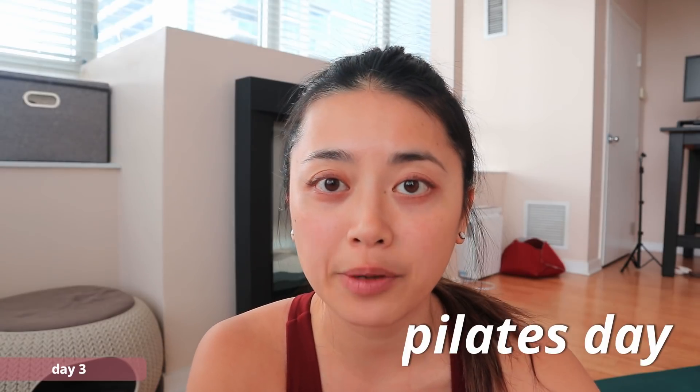Today we're slowing it down with a 30-minute Pilates workout from the channel Move with Nicole. This is one of her newer workouts, so I haven't tried it before, but I love her Pilates flows and how she creates her videos. She says it's intermediate level, focuses on the full body, and that's basically all I know going in - I'm just going to give it a try.